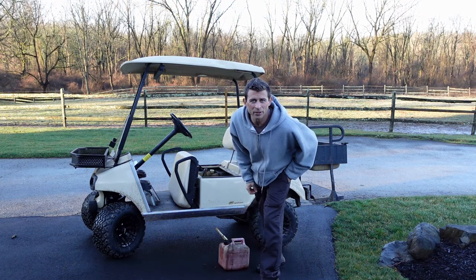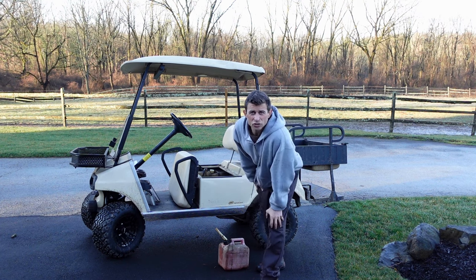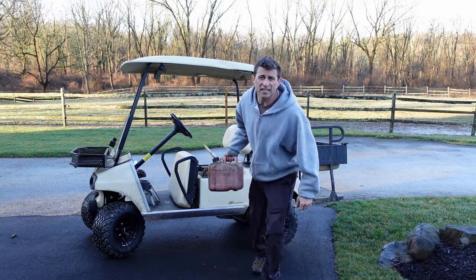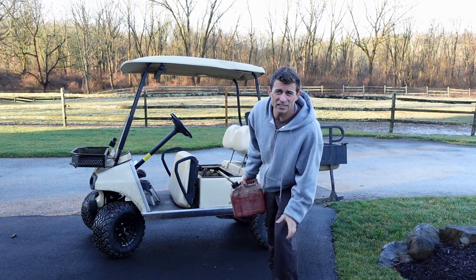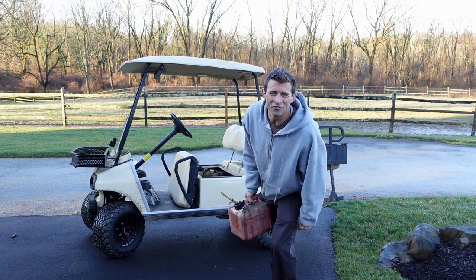Good morning, beautiful subscribers. It's March 3rd here in Southeastern Pennsylvania, Zone 7A, and we're filling the golf cart up with gas because we're heading about a mile through the woods to my buddy Jason's house. He's got a magical Chinese fig tree that we're stealing cuttings off of.